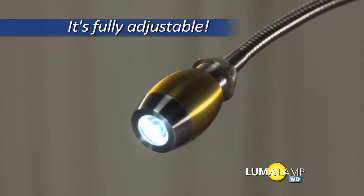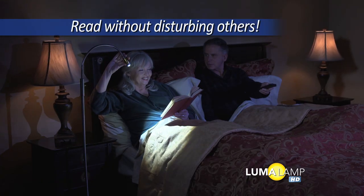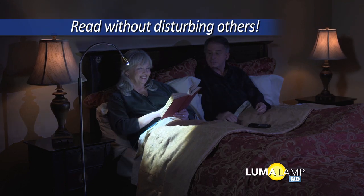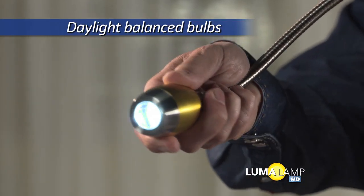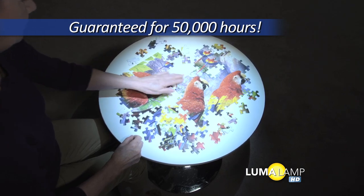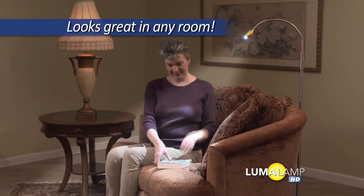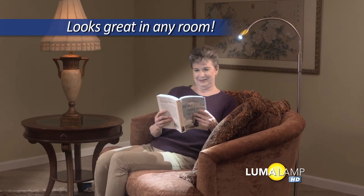Plus, it's adjustable so you can aim the perfect amount of light exactly where you want it, and it's ideal for giving you the light you need without disturbing others. The LED bulb simulates natural daylight and is guaranteed to last for 50,000 hours. The sleek design looks great in any room and works perfectly, even if you already have a lamp there.